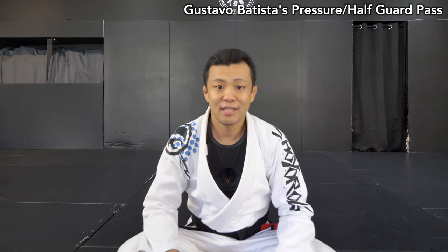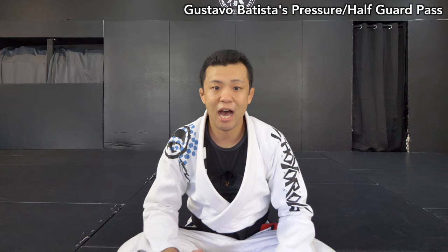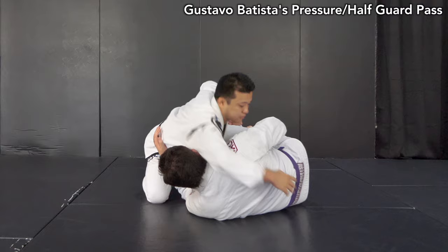Hey guys, it's Yoshi here. Let's do a BGA Breakdown on Gustavo Batista's pressure slash half guard pass. Gustavo Batista is one of the top competitors in medium heavyweight from Atos Jiu-Jitsu. In the past couple of years, he has passed a lot of top players with his unique ideas.